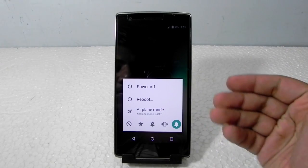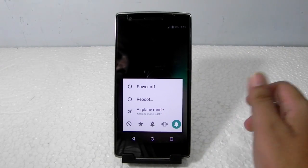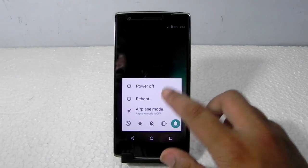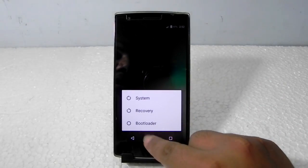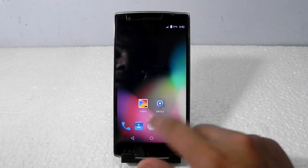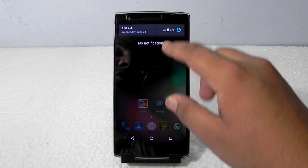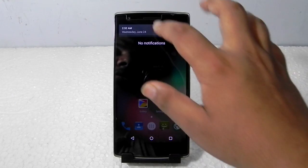This menu comes from the bottom and it looks good. I've already switched on the advanced reboot in Developer Options, so we can see that looks good too. There's nothing much else to tell — there's not even a quick pull-down in this ROM.